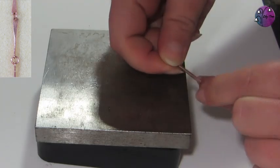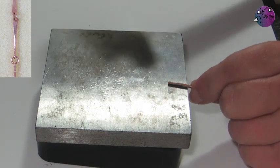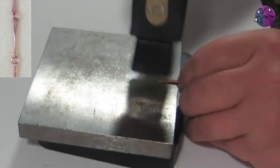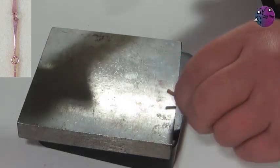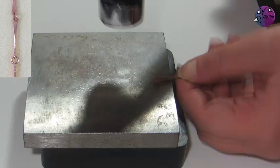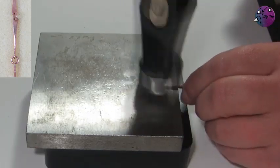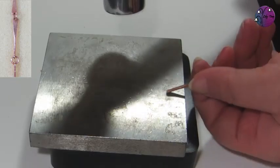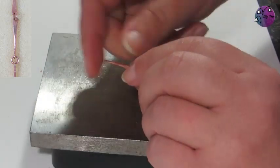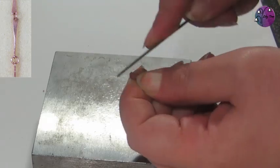I'm then going to turn the wire round and hold it so that the flat edge I've just made is now vertical. I'm then going to hammer the other end flat in the same way, but it will be at right angles to the first end. You can keep going and make the ends as wide and flat as you want, but they need to be wide enough to fit a drill hole through them. Once I've finished with my raising hammer I then switch to my planishing hammer to smooth out the hammer marks. Now I think the ends are a little bit too square so I'm going to round them off a little bit with my file.